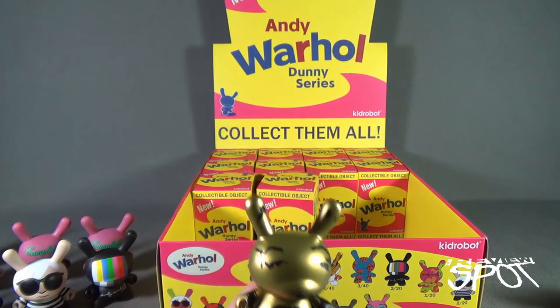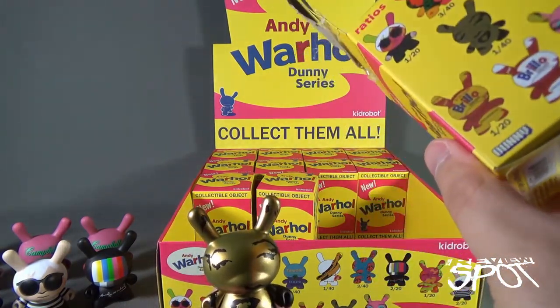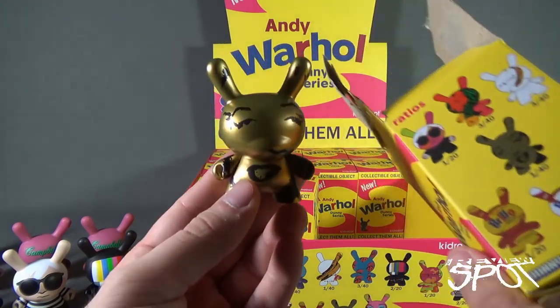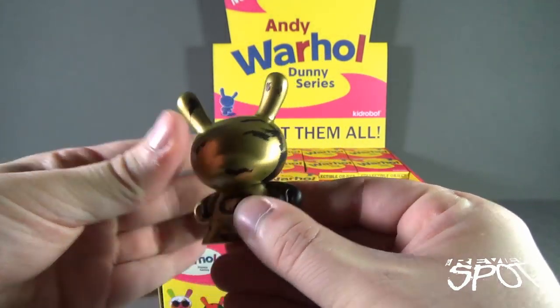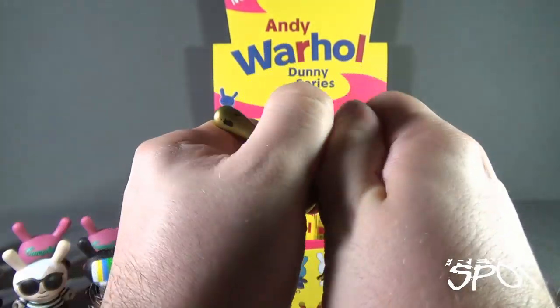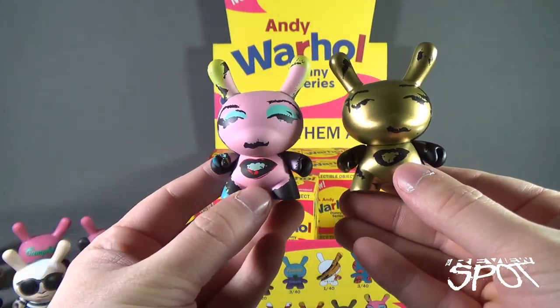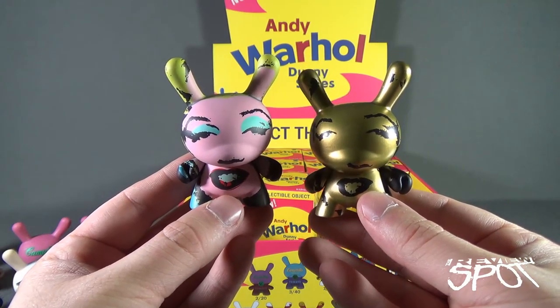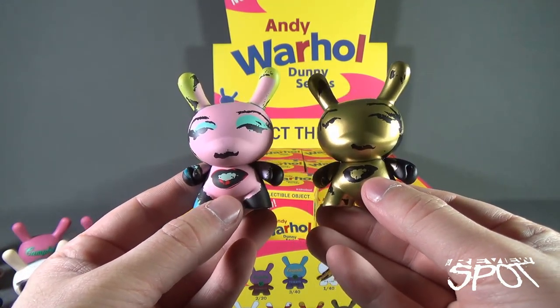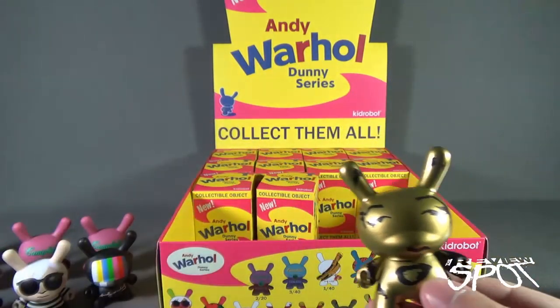The next one is also one of the rare ones. This one was one in every 40, and luckily we got it — this is the gold variant of the Marilyn. There's the regular Marilyn and there's the gold Marilyn together side by side. Very, very cool.